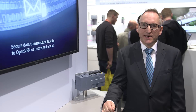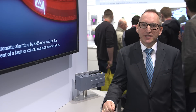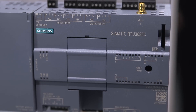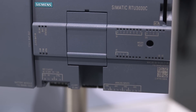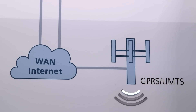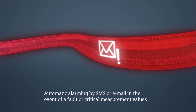For optimizing the energy consumption, the RTU3030C is mostly in the so-called sleep mode, and only switches to update and communications mode due to time or event control for the measurement, secured transfer, and if needed, logging of the measurement values. When configurable threshold values are exceeded, the RTU can warn the service staff.